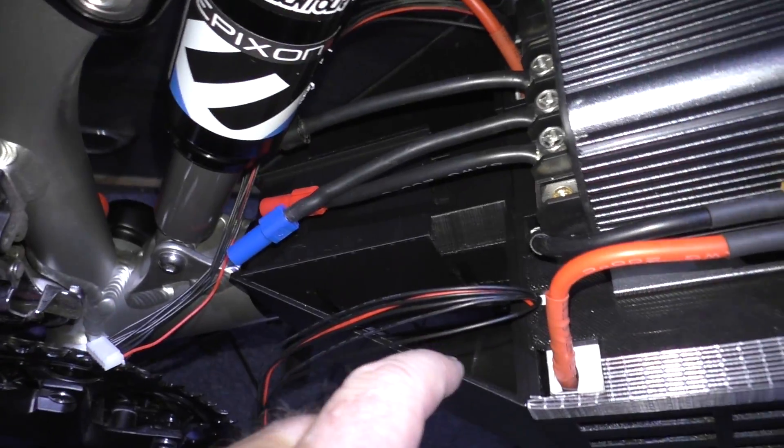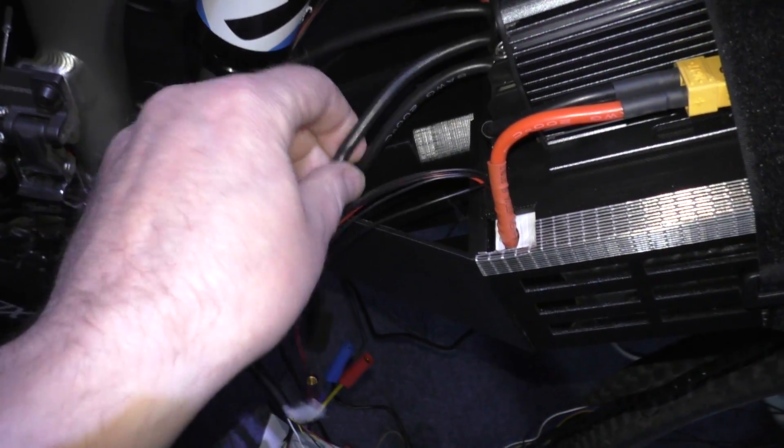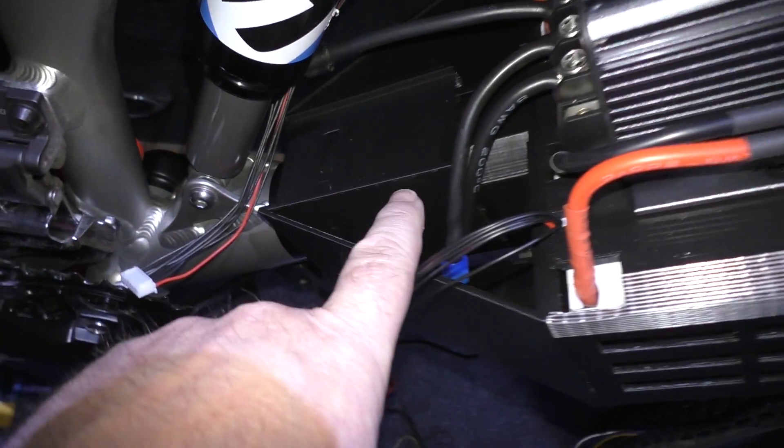I've done the battery tidy thing, although you can't really see it very clearly. I've done that so all the cables and everything else are going to go into there. Then I can get a plate - I'll design and build a printed plate that can go over the top to keep it all nice and tidy.